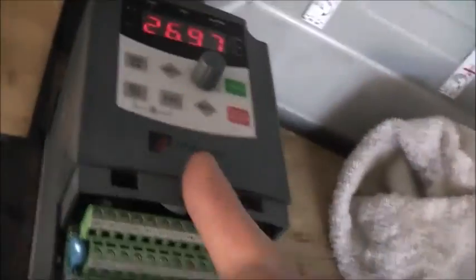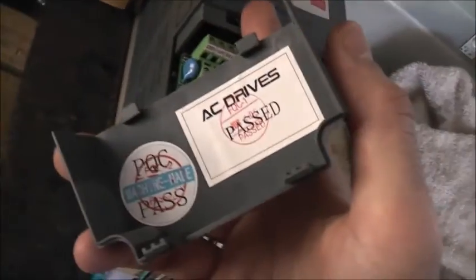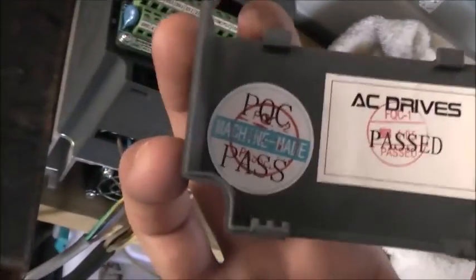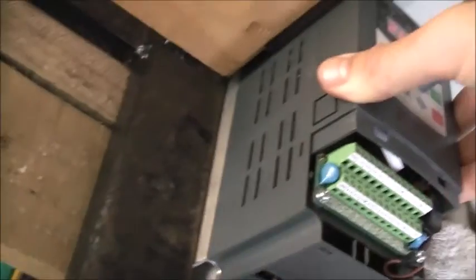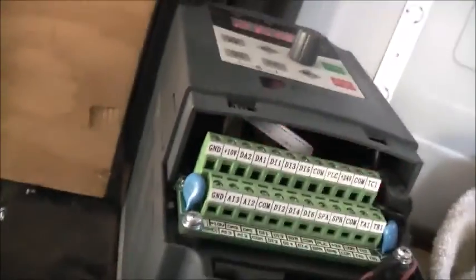One thing I don't like about this Power Chain drive — you have to rip the whole thing apart, virtually tear this front piece off to get this terminal cover off. This is a design flaw on this drive. Very hard to get off. It should be screwed like the Huang Yang one.